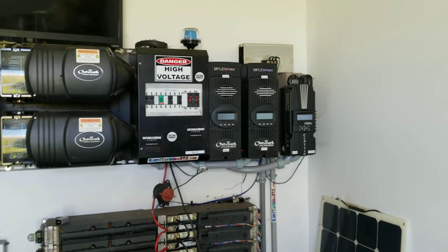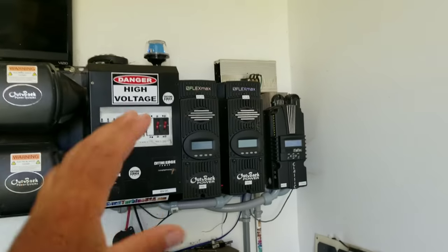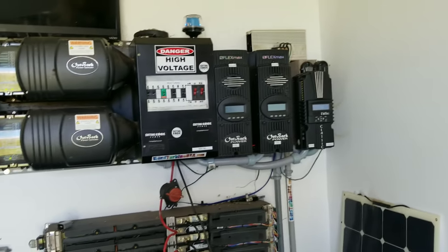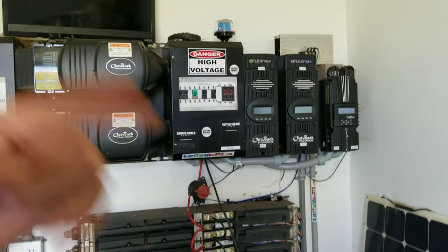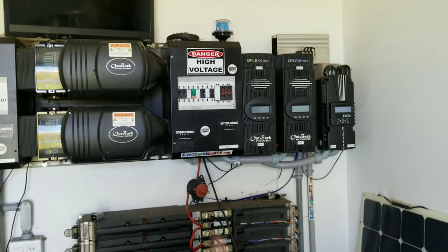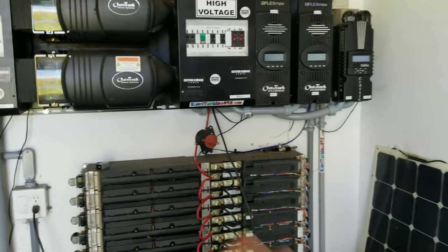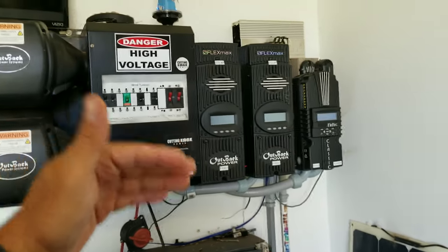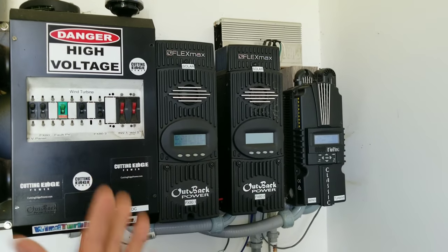I just want to share that information because I am no longer ever going to dump extra power the way they recommend for wiring the dump load or diversion load. It is micro-cycling my batteries way too much — it adds up to a lot of full cycles within one day because it's kicking on and off constantly. We need to avoid touching the batteries. Only use the battery when you need it. We need to do the dump load on the solar side where power is coming into the charge controller, not after it comes out.